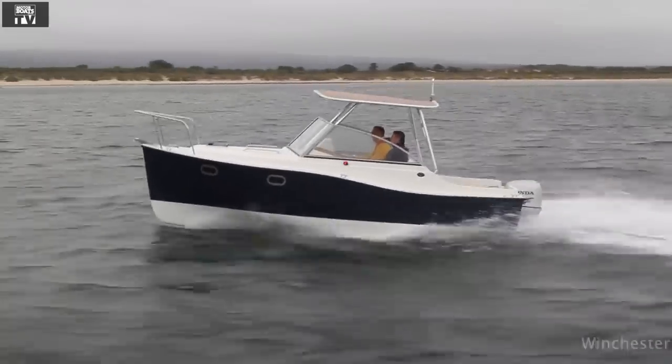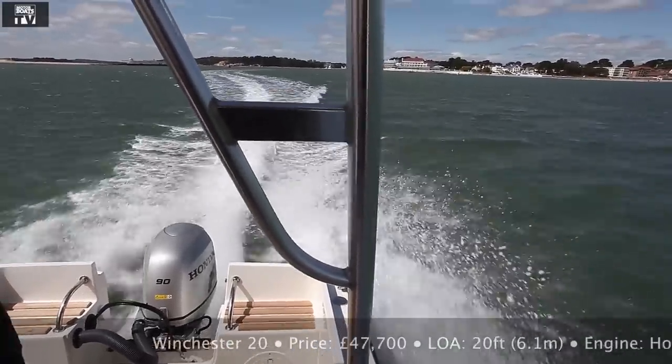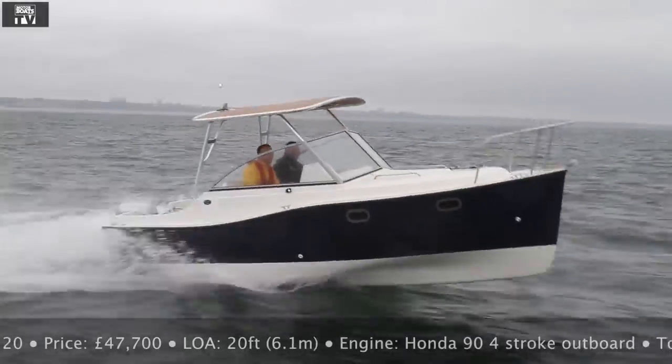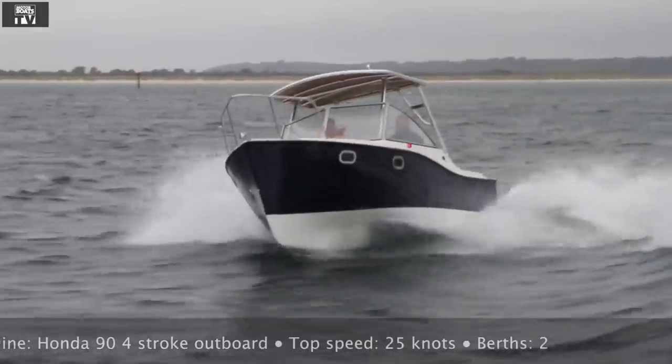The hull on these boats is particularly interesting and unusual. What you've got is a very deep and straight forefoot that then opens out to two tunnels that run down the length of the boat. The idea is that the forefoot cuts through the water, gives it the bow wave, and the tunnels trap the bow wave, lift the boat, and it rides on its own wave — and it's actually quite effective out on the water.